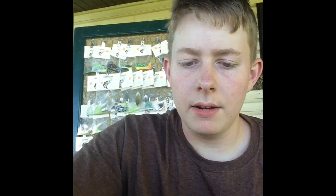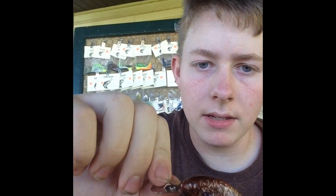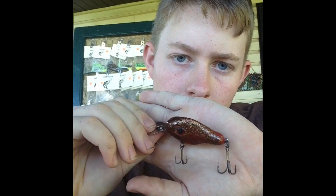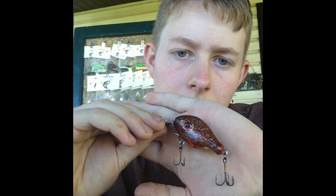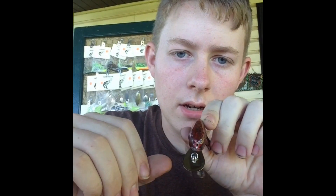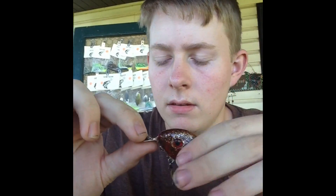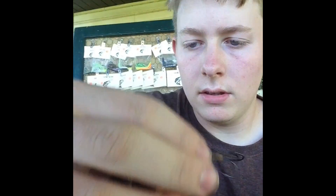I've also been messing around with different crankbaits. So I made this red craw crankbait — that was kind of what I was going for. It's got a metal diving lip with a split ring right here, and then I got some rattles. They're not the loudest rattles but they're a good soft rattle.